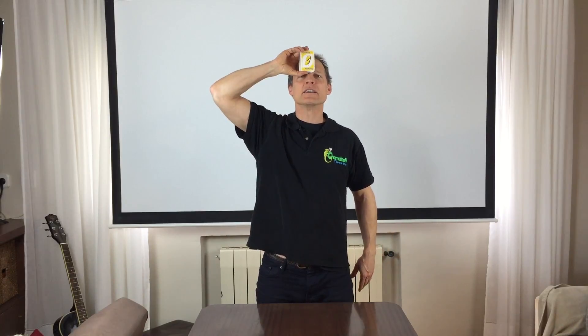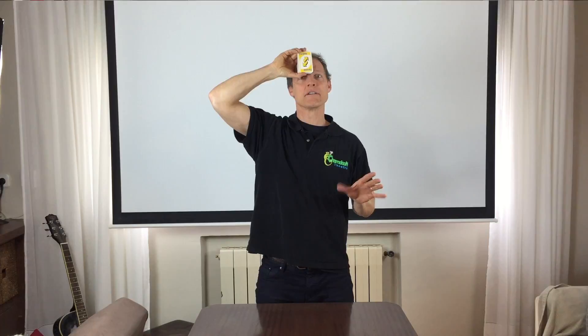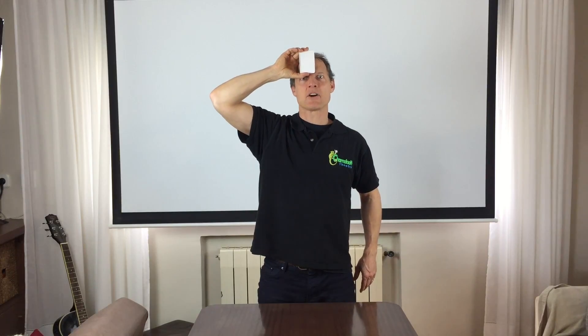Cut. Let's try this. And this card is the yellow reverse card. Let's cut again, see what we come to. Cut it again. And this card is strange, a white card with nothing on it. Do you know why I do it? Let's do one last one. And this card is a yellow three.